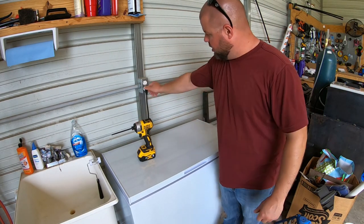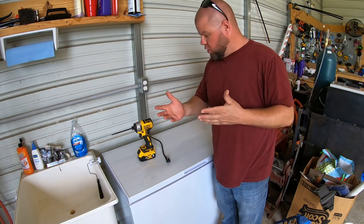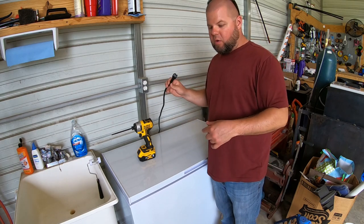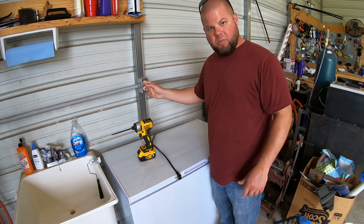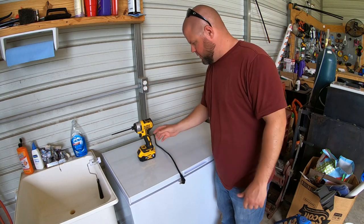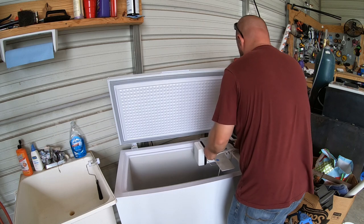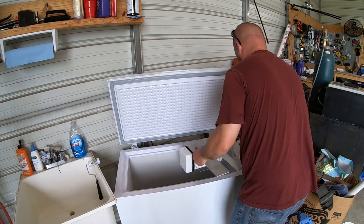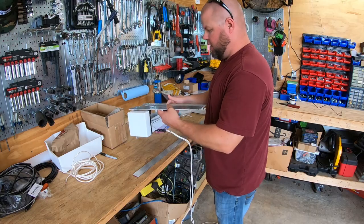First things first, I'm going to unplug the freezer and disconnect this other ice maker so I can wire up a new way. Now that I'm going to have two ice makers, I don't want them running off the same cord that the freezer is running on — that may be a bit much power consumption. So I'm going to make my own cord that plugs in just for the ice makers and have the freezer run off its original cord.